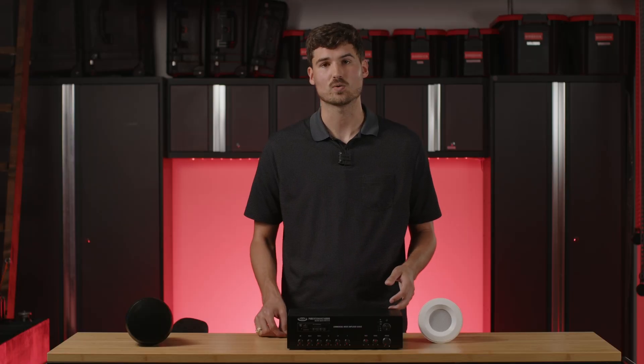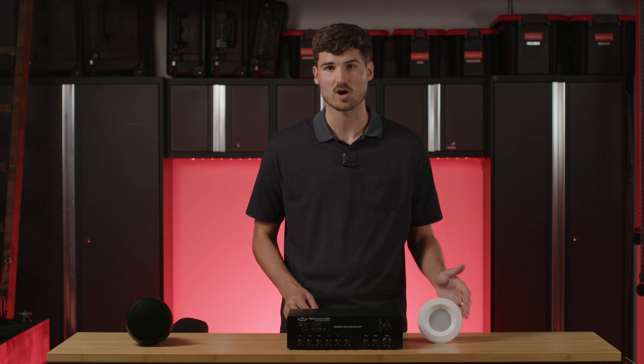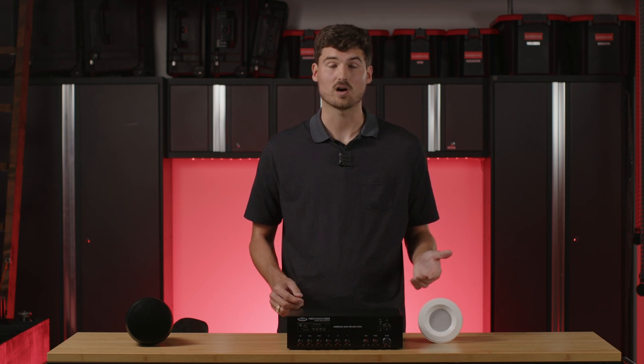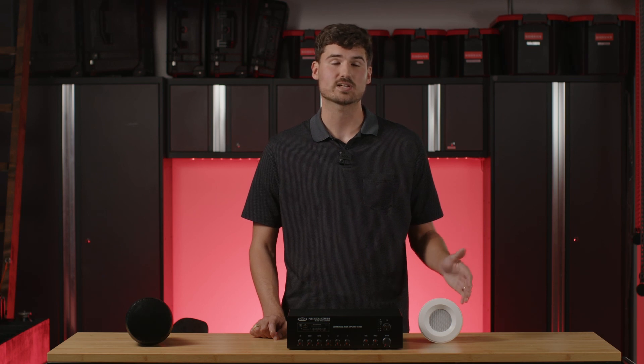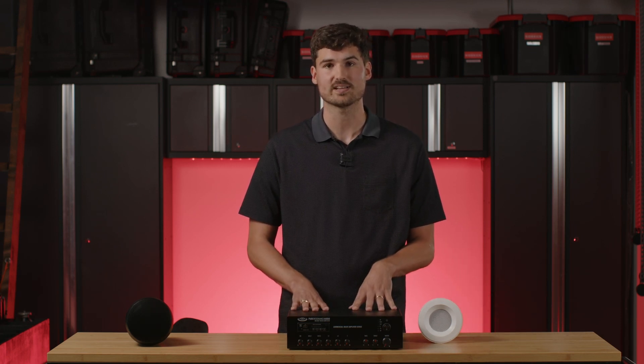Now, using that same speaker and same amplifier with different tap settings, this will show you that you can use a different number of speakers with the same amplifier. Instead of tapping these speakers at 5 watts apiece, let's say I tapped them at 3 watts. I can have 8 speakers on the same line, because 8 speakers tapped at 3 watts is 24 watts, which is exactly 80% of what this amp is capable of doing.